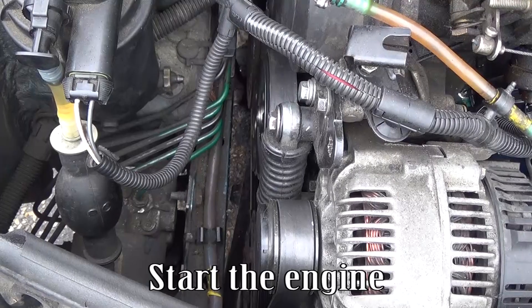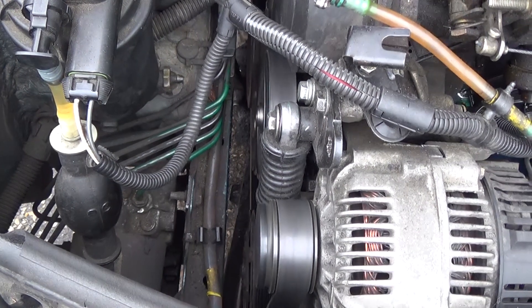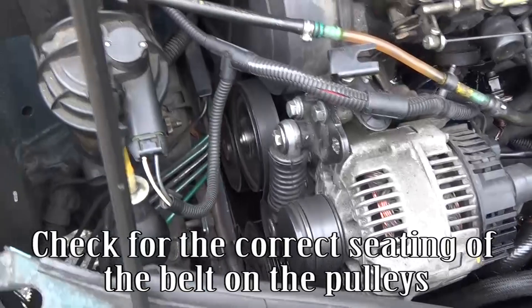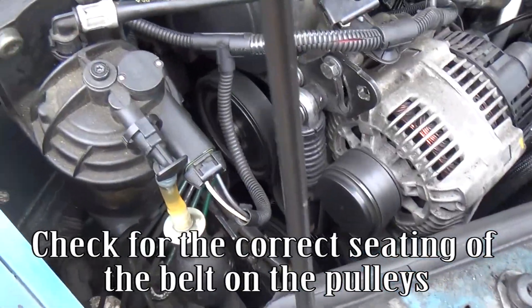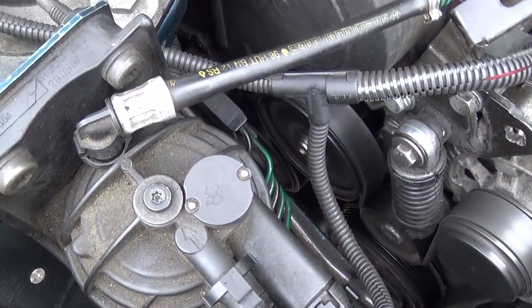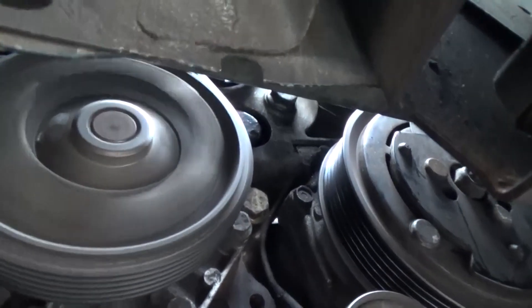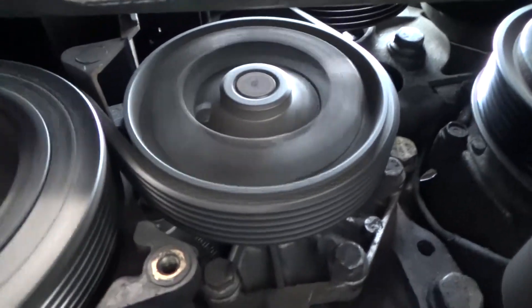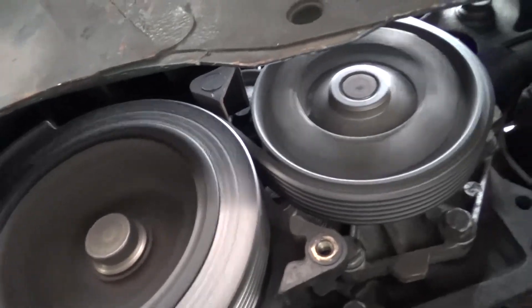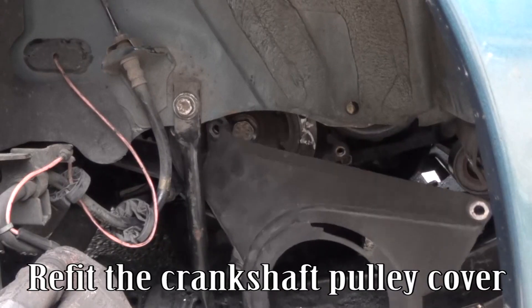Start the engine. Check for the correct seating of the belt on the pulleys. Refit the crankshaft pulley cover.